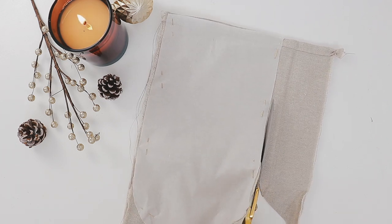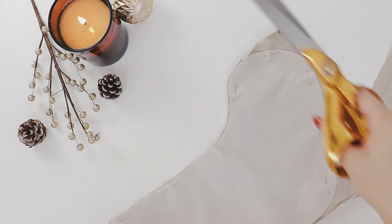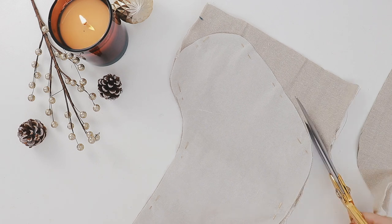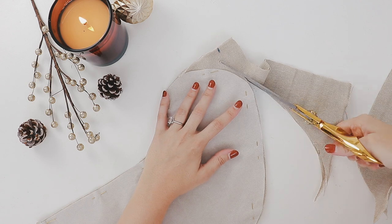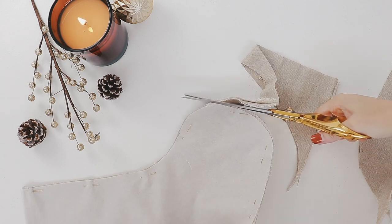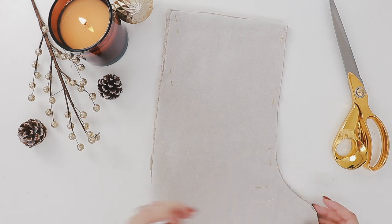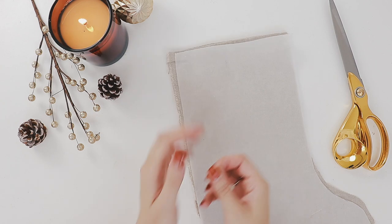Can we all take a moment to appreciate how pretty these scissors are? I'm sure nobody else gets as excited about scissors as I do. I have a diploma in fashion design and technology and have done a ridiculous amount of cutting fabric, so I appreciate a good pair of quality scissors that also look really pretty. Now that you have finished admiring my beautiful scissors, go ahead and remove all of the pins.